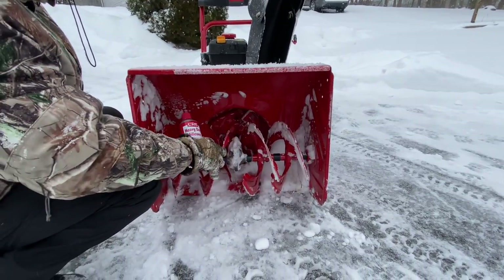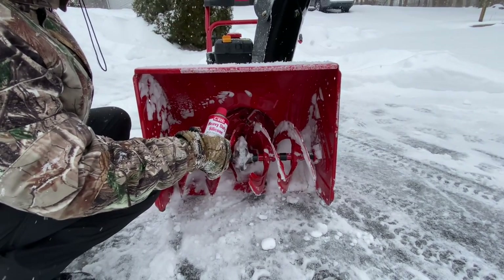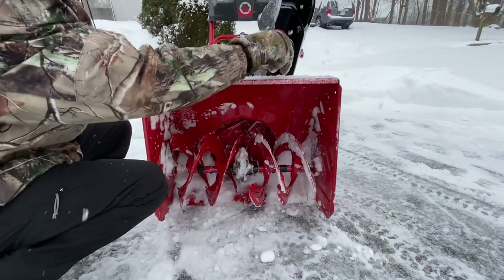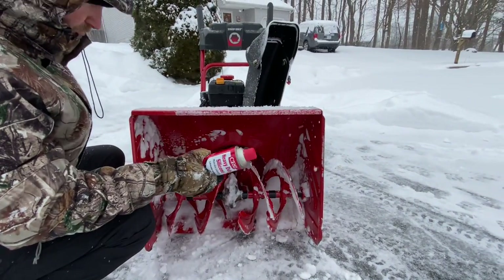With silicone spray you do have to remember to do this every time it snows. After the machine doesn't have any snow in it, or right before you're ready to go out and blow snow, spray all around in here and up inside with silicone spray. It does work great.